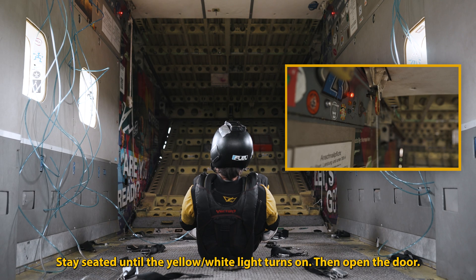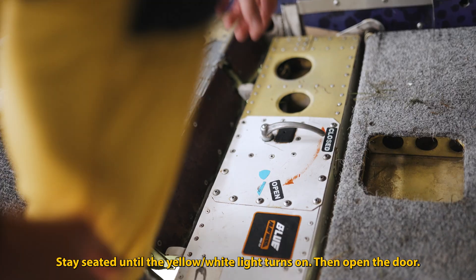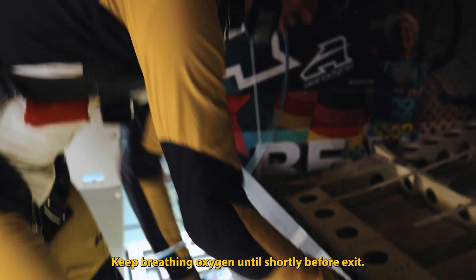Stay seated until the yellow or white light turns on, then open the door. Keep breathing oxygen until shortly before exit.